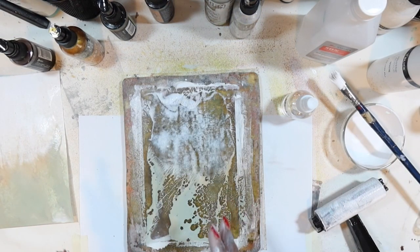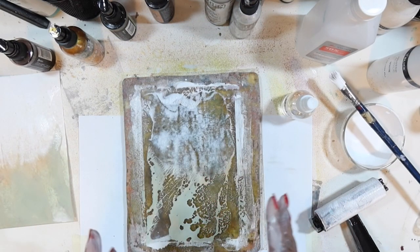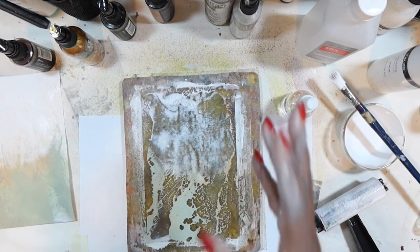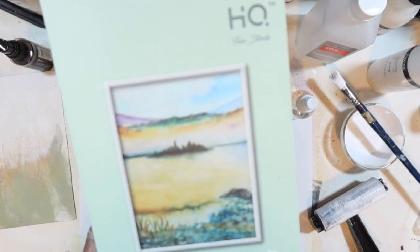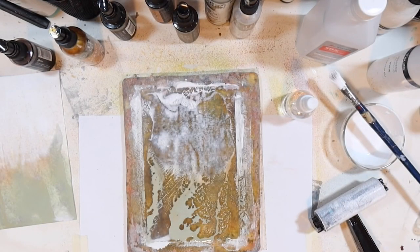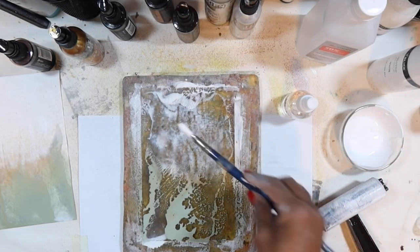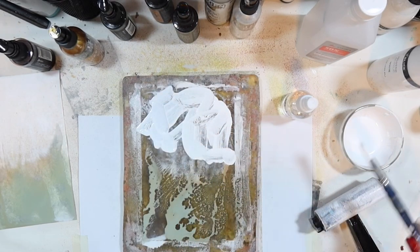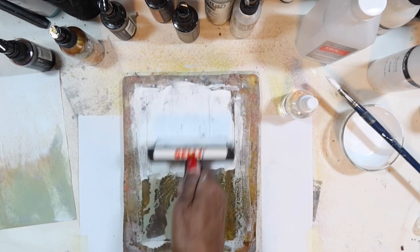Look at that — just beautiful. These make amazing backgrounds for you to start working and collaging on top of. A lot of times I'll just have a session where I make these backgrounds and have them ready so when I'm ready to collage they're ready to go. Now I'm going to brayer more paint in sections — showing you different ways to go about this. I'll get a little alcohol down and brayer to mix the bottom color, keeping that two-tone effect going.